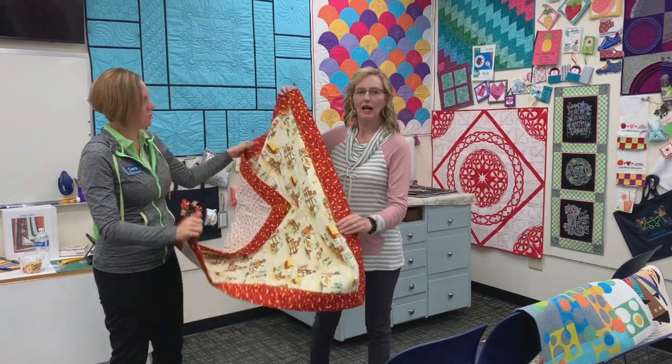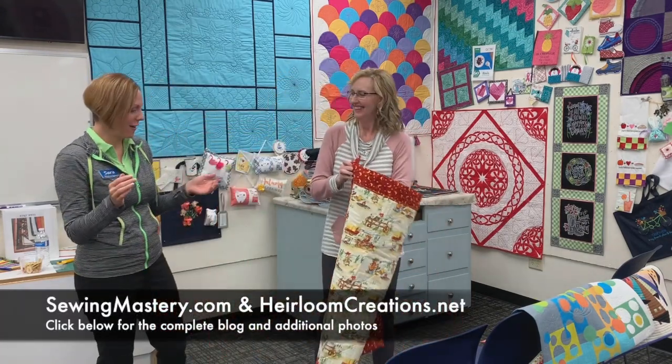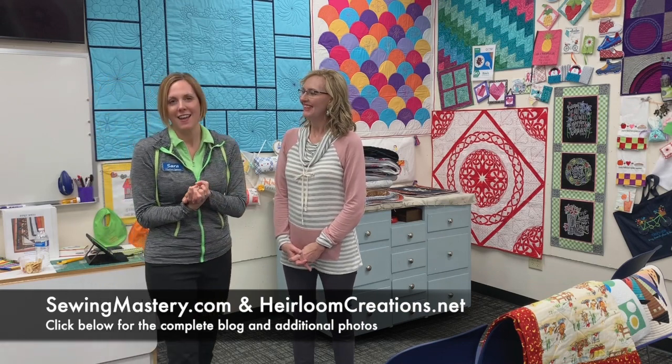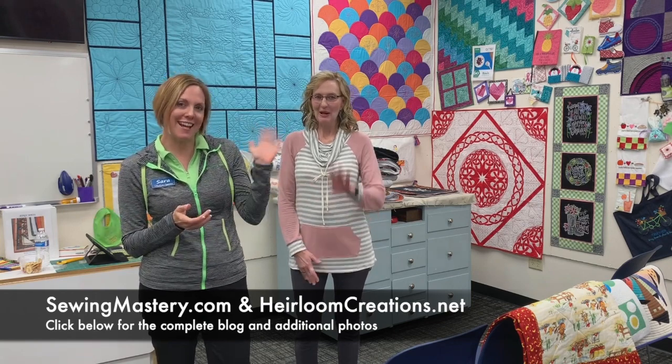We're holding it upside down — we should probably flip that. I want the wagons going this way — there we go. So we've covered a lot of ground. We've known each other for years and it's been a pleasure having you here at our store. It's been fun and enjoyable — so fun to see where you've come from, from sewing on your dining room table with an older machine until many years later having the best sewing machine and quilting your own quilts. Thank you so much for coming and being our guest. If you are interested in learning more, check out our YouTube video and visit us at sewingmastery.com and also at our store, Heirloom Creations and HeirloomCreations.net. See you next time, bye!